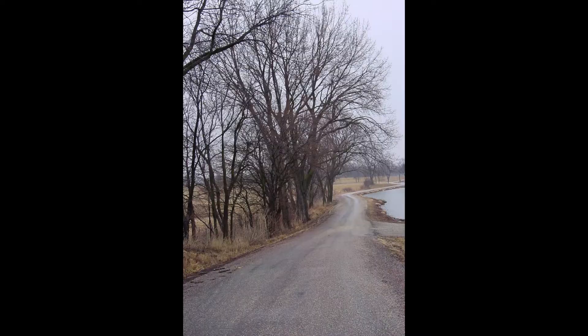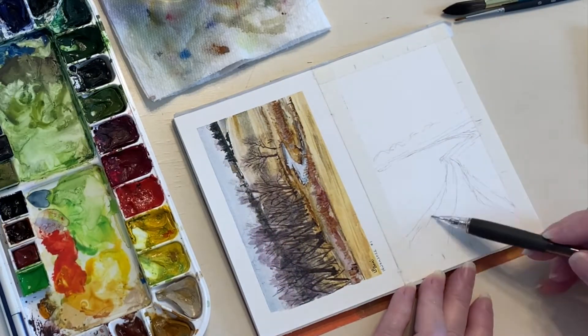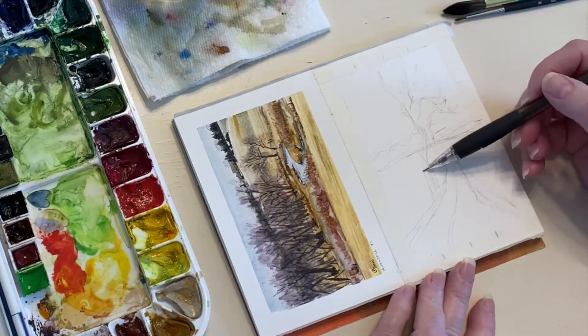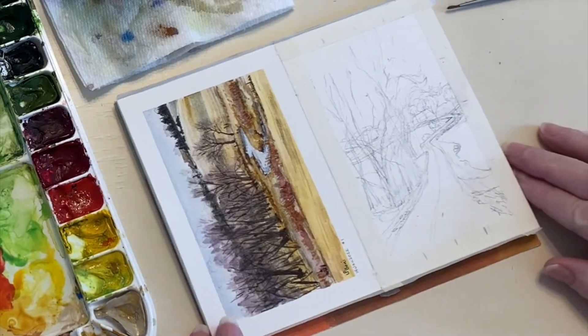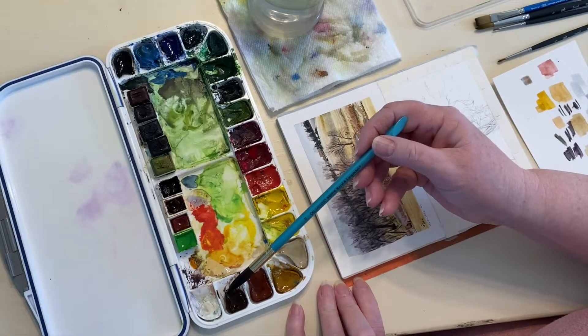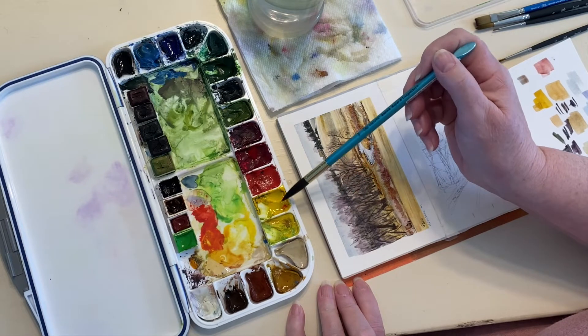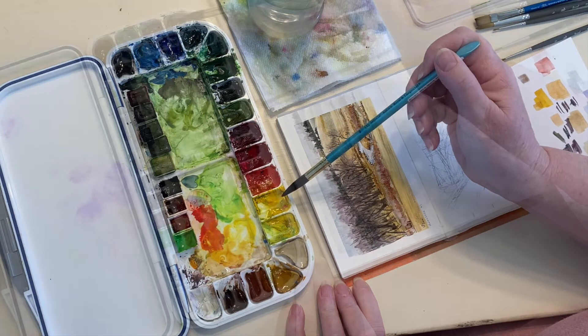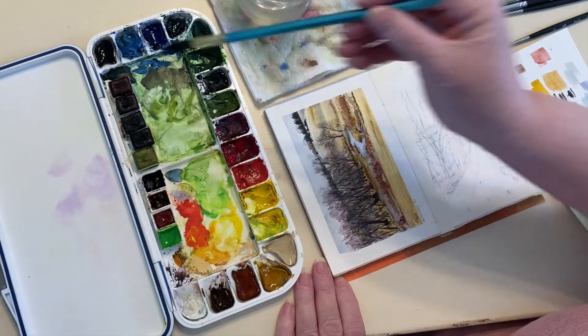Day 2. First, I'll lay in a quick sketch. For today's colors, I think I'll use Burnt Umber, Raw Sienna, Yellow Ochre, Buff Titanium, Hansa Yellow Medium, Mayan Blue, Ultramarine Blue, and Payne's Gray. I think those will give me most of what I need here.